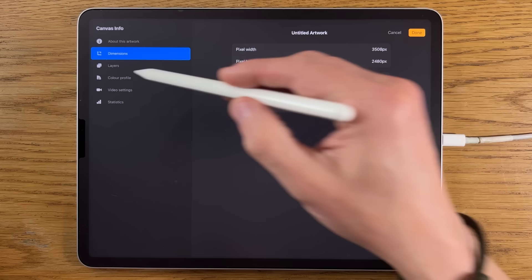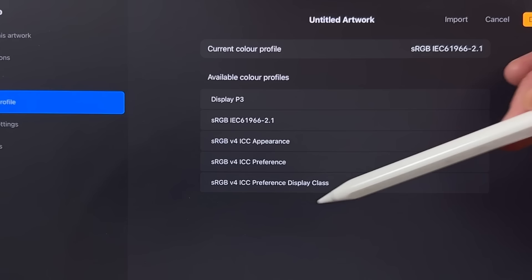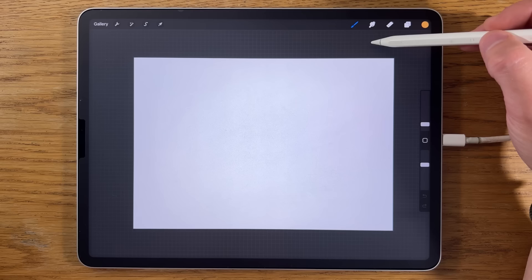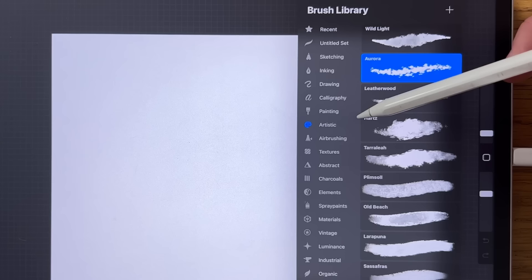In terms of the color profile, by default it's listed within the options in Procreate — it is the sRGB, the code that ends in 2.1 on the list. For the brushes, I'm just using the brushes within Procreate that come free with the app: the airbrushing soft brush, medium brush, and possibly the medium hard brush as well.